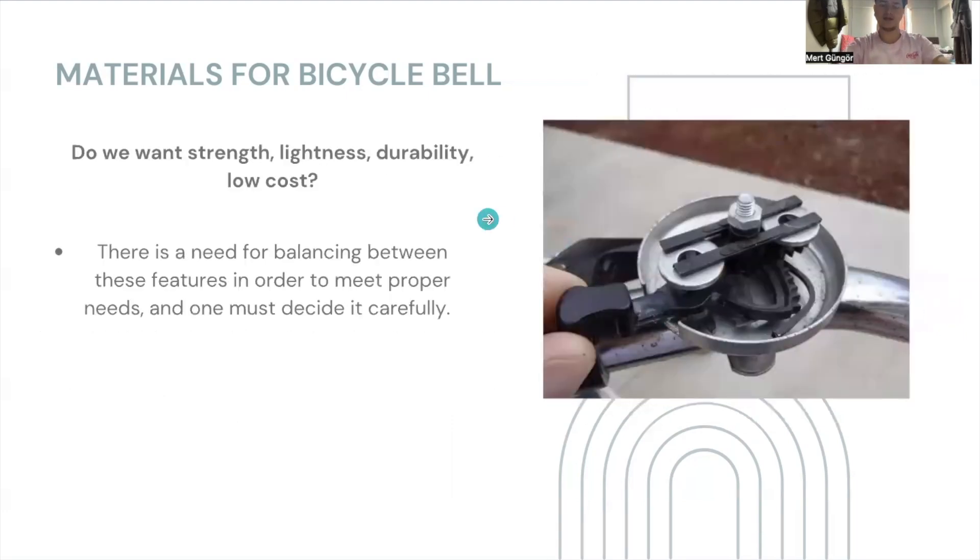The last question: do we want strength, lightness, durability, and low cost? Of course, there is a need for balancing between these features in order to meet proper needs. We use steel in internal mechanisms because of its strength, durability, and ability to withstand wear and tear. We use aluminum for its lightness to reduce the overall weight of the bicycle bell. We use brass because of its durability and acoustic properties, even though it's costly. And we use plastics for cost efficiency. There is a need for balancing between these unique properties in order to meet proper needs, and we must decide carefully and wisely.